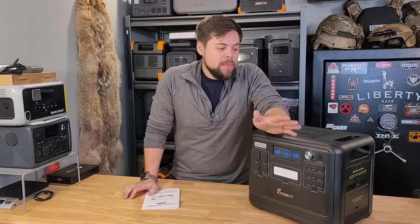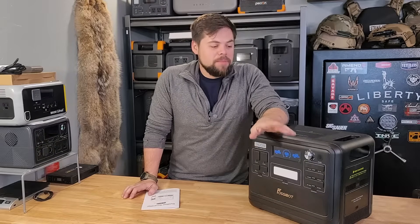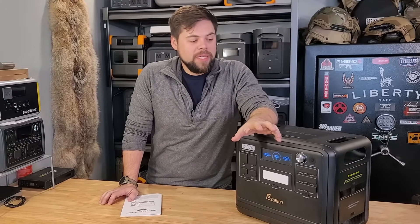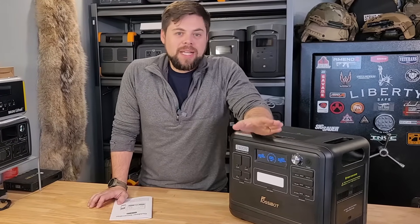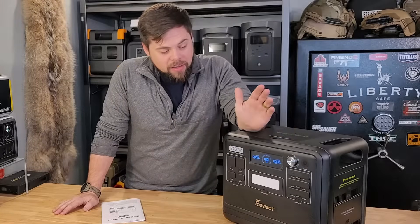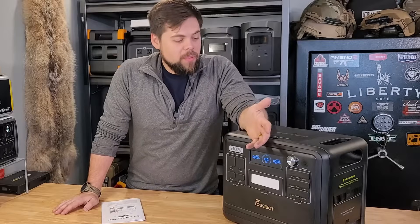I've had this for well over a month now and I've done a number of tests. This could be a really good setup for van life or running very basic emergency power needs, but it is limited as well, so you need to make sure you understand exactly what it can and cannot do to see if it's going to be the right fit for you. Overall, it's been a fairly good unit — it holds a charge very well.